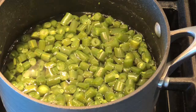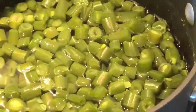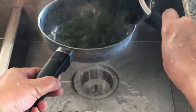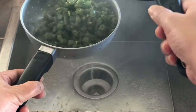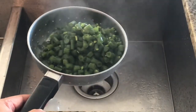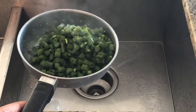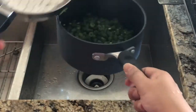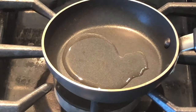Look how beautiful it looks. I love this green colour. You can strain the extra water using a strainer into a pan.